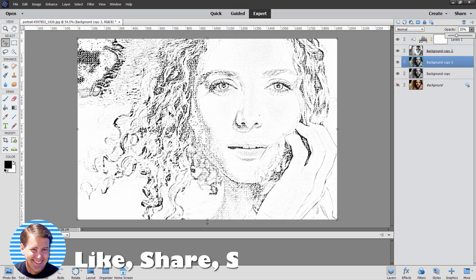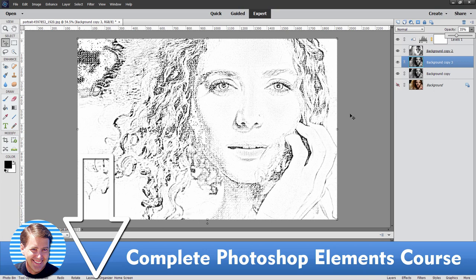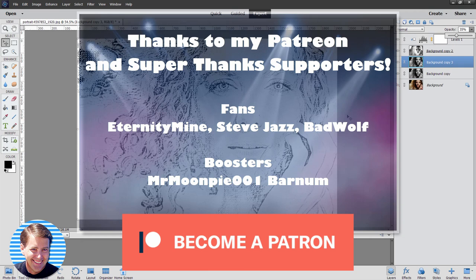If you like this video, make sure you hit that like button and click on subscribe. My channel is 100% fan supported, so if you want to help me out, you can either take a look at my complete training course for Photoshop Elements or support me over on Patreon — I have a link for both in the description. I want to thank my current Patreon supporters: EternityMine, Steve Jazz, and a new supporter, Bad Wolf, and a special thanks to Mr. MoonPie, who just signed on as a booster. Thank you all — your support is really greatly appreciated. I'll see you next time.